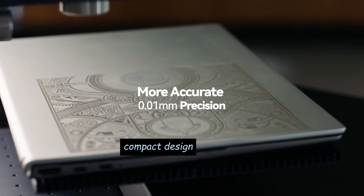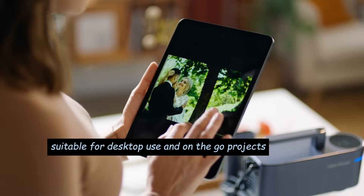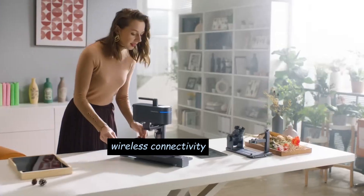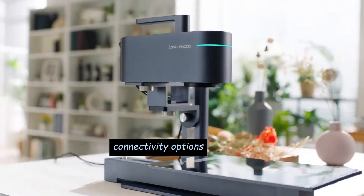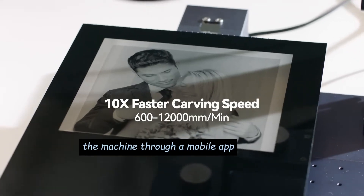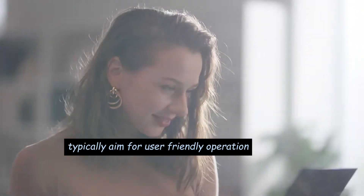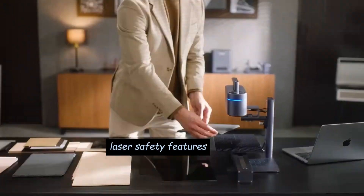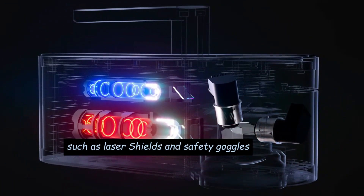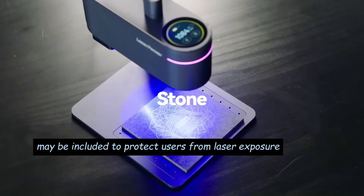Compact Design: Laserpecker devices are often compact and portable, suitable for desktop use and on-the-go projects. Wireless Connectivity: Some Laserpecker models may offer wireless connectivity options, allowing users to control the machine through a mobile app. Ease of Use: Laserpecker machines typically aim for user-friendly operation, with straightforward setup and control. Laser Safety Features such as laser shields and safety goggles may be included to protect users from laser exposure.